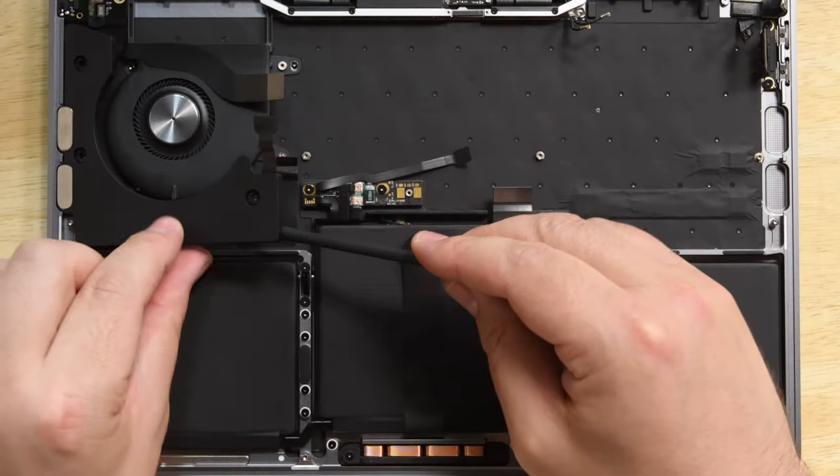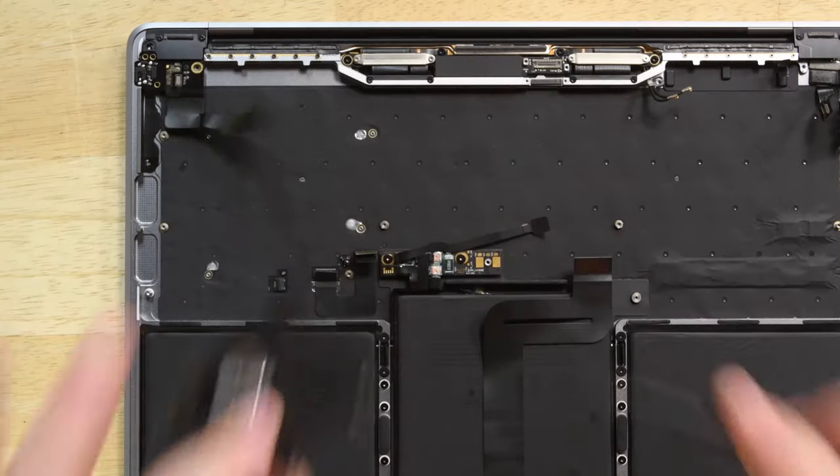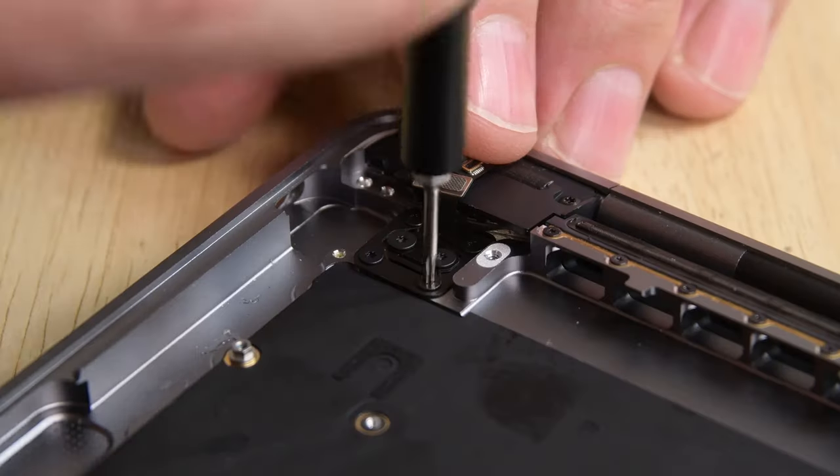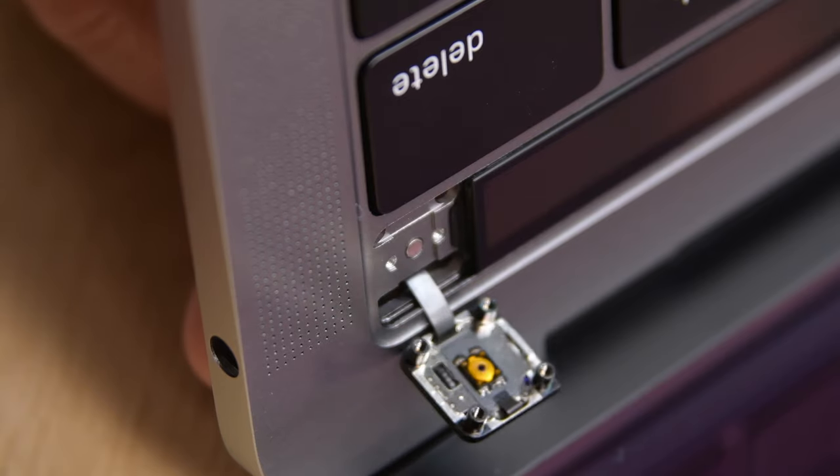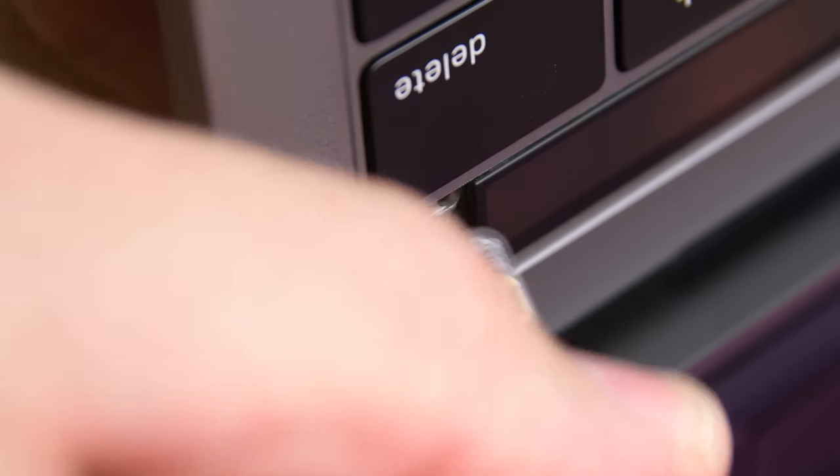The speakers and fan are thankfully just screwed in place, making them easy enough to remove. Then we're left with the headphone jack and Touch ID sensor, which are equally easy to get out. It's nice to see that at least a few modular and easily replaceable components remain in this model.